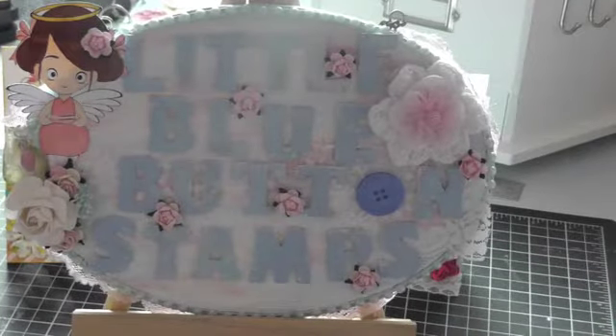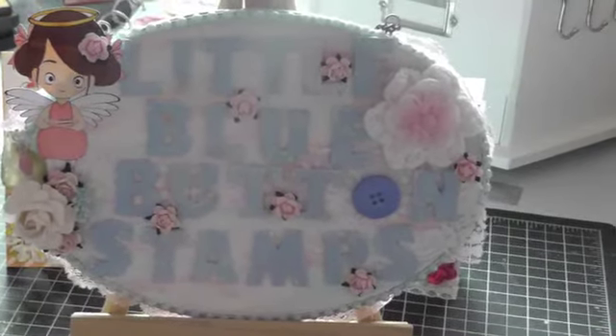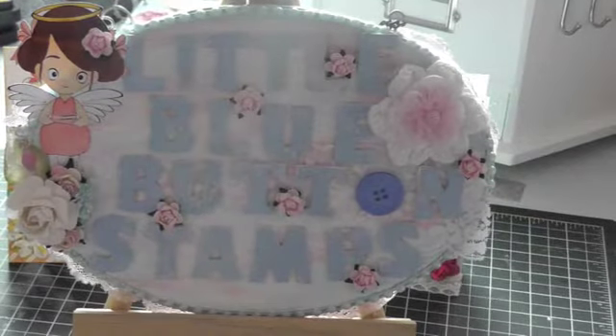Hi everyone, I'm back with Project Share. This time a couple of projects for Little Blue Button Stamps.